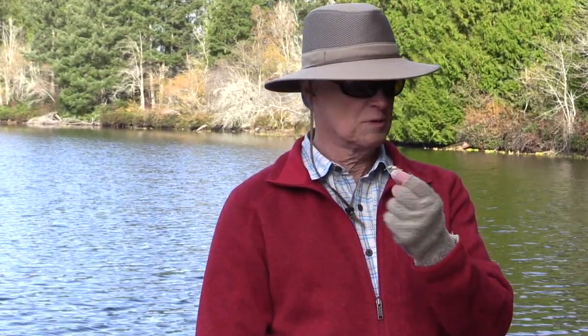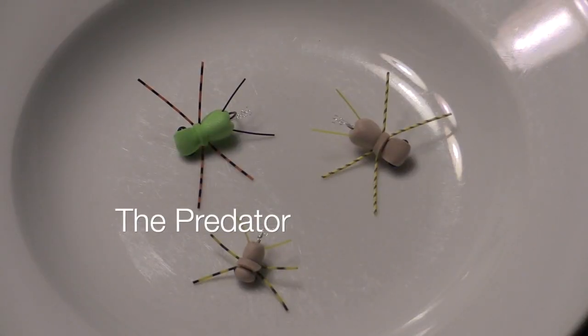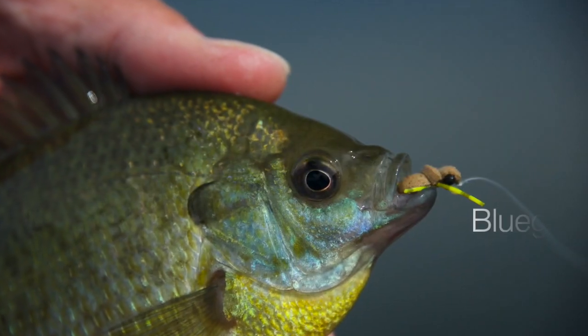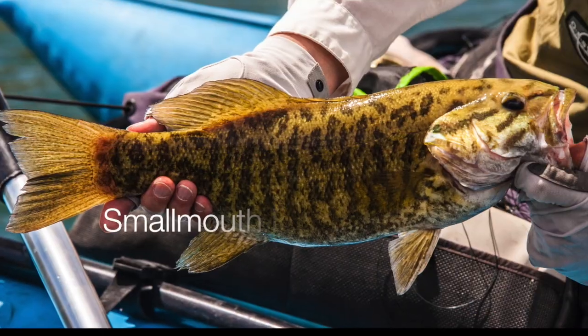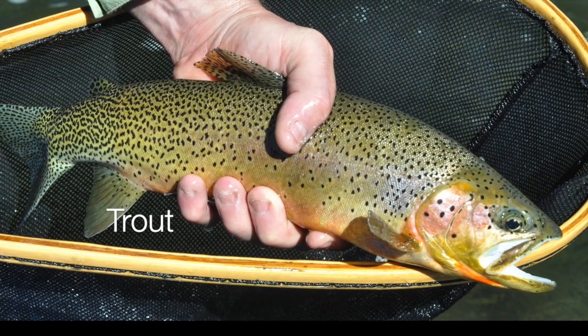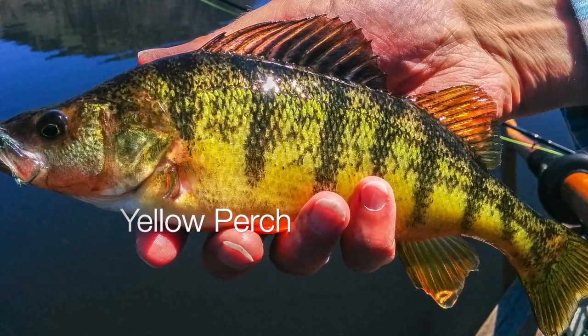Predator originally was my pattern, but people have been playing with it a lot. I fish it for a lot of different species. It's become a huge fly for bluegills, for largemouth bass. I fish it a lot for smallmouth and for trout, and for other panfish species — yellow perch, pumpkinseeds, others. It's a very versatile fly.